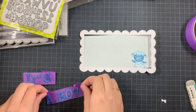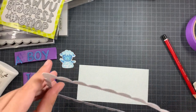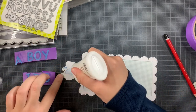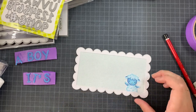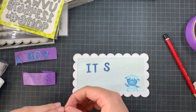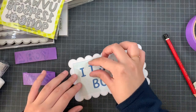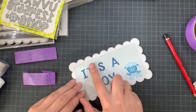Once I colored all the letters I had all of the elements ready to assemble the card. First I added the frame on top of the pattern paper, trying to align it as straight as possible. The beauty of this pattern paper is that it has straight lines you can use to guide yourself and make sure your frame is straight with the background. Next I tucked the sheep just behind the frame in the right corner, pressed it down, then laid out the sentiment to check placement before gluing all the letters down.